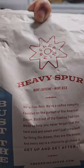Next we've got the Heavy Spur — high caffeine, more caffeine, more kick. Let's try it. It's got a sweet smell to it. Tastes a little bit different. It's good — it's got a good boldness to it. I like that one; it's good so far too.